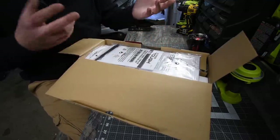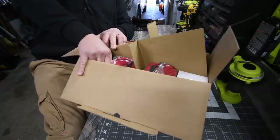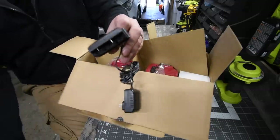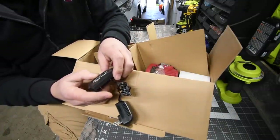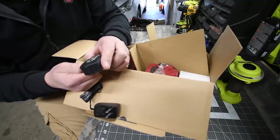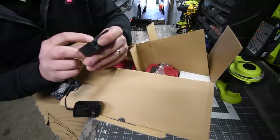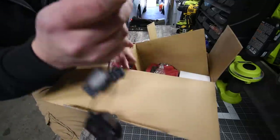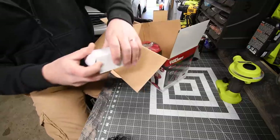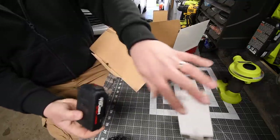First thing you get is a bunch of instructions. This has got to be the charger — and yes it is, a 20-volt max Hyper Tough lithium-ion charger. Hyper Tough doesn't give the specs of the charger on here, just the operating temperature, which is normal. Next up I'm assuming is going to be a battery.